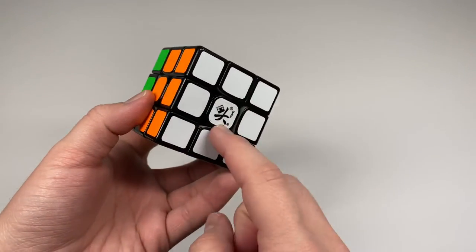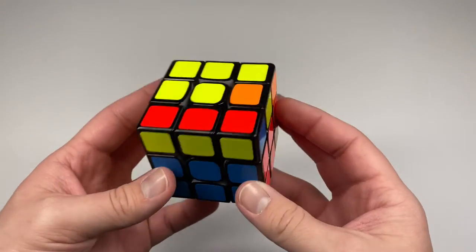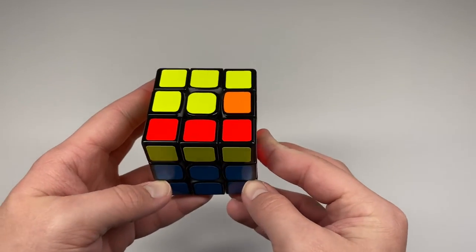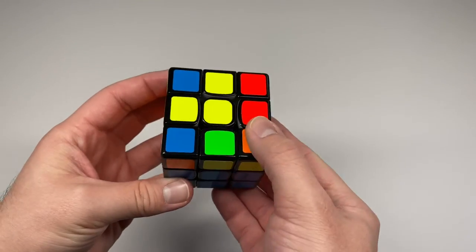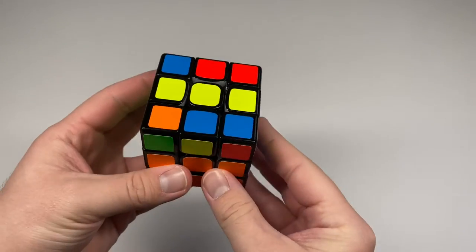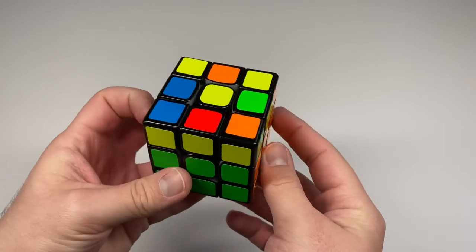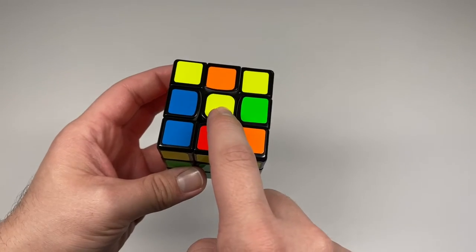Once you have the first layer and middle layer solved, you're two-thirds of the way done — congratulations! The next step is to get the yellow cross. There are three different cases you could get: the L case, which looks like a backwards L; the bar case, with two edges in a line; or the dot case, where none of the yellow edges face the top.